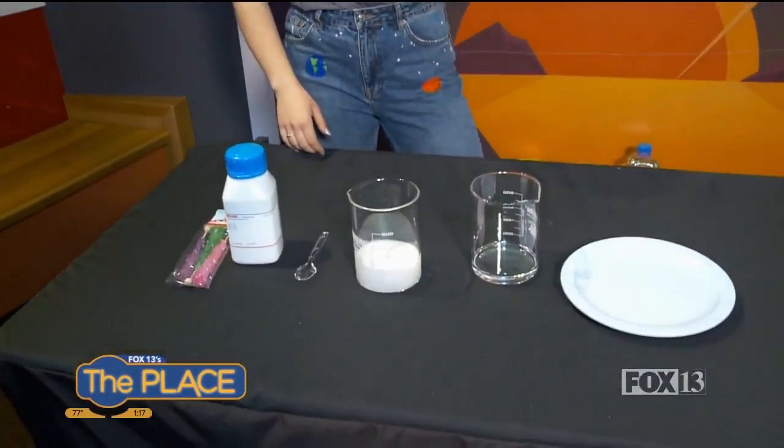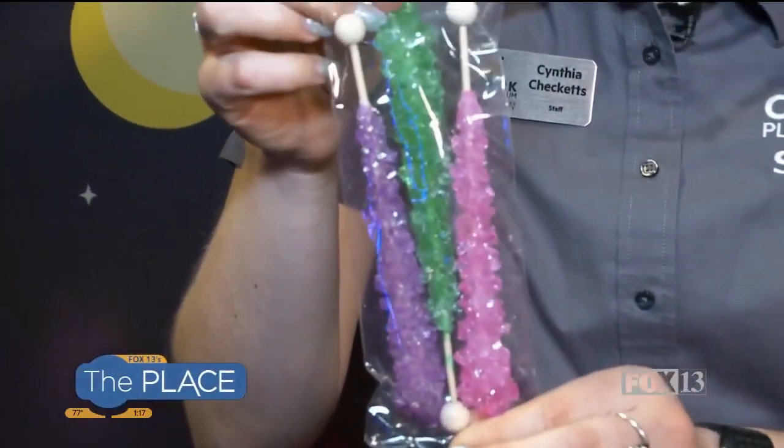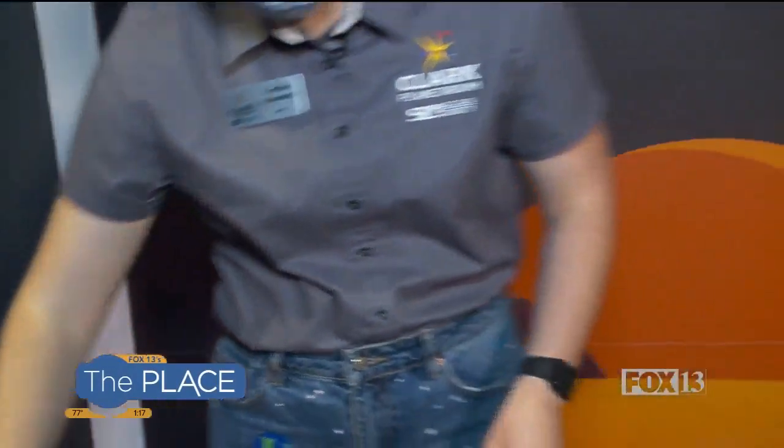We've got something called a super saturated solution, which just sounds kind of cool, I think. And it's actually how you make rock candy. I always wanted to make rock candy as a kid, but I was way too impatient because you got to wait like a week. So instead, you can just buy some rock candy from the store, honestly. And it's beautiful and it's edible. It's all good stuff.